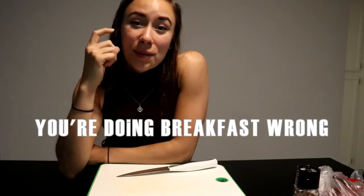What's up everybody? This is Lindsey Rago here and I'm going to tell you why you are doing breakfast wrong.